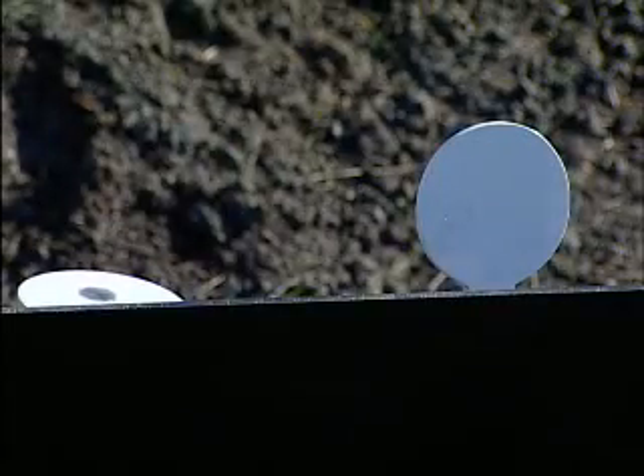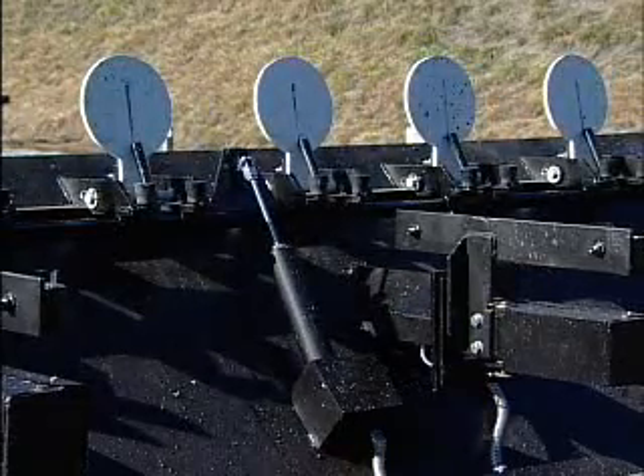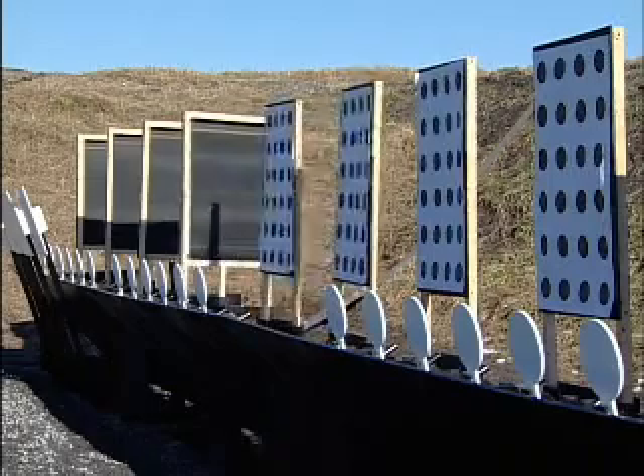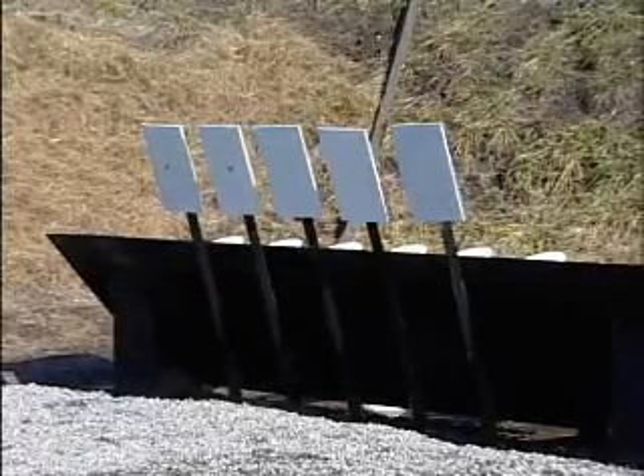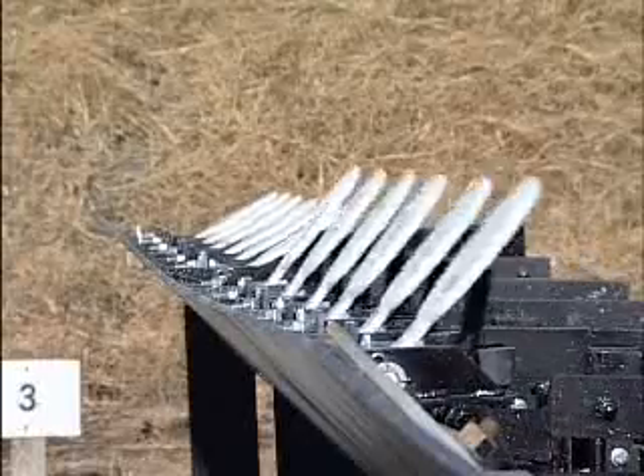The Bear can be customized to your needs and can be moved by a forklift. It can even be loaded on a mobile trailer. The Bear can include turning, pop-up, or static paper targets with automatic or manual reset.